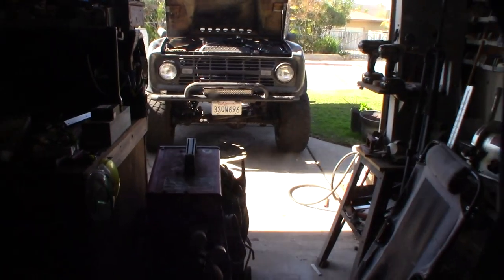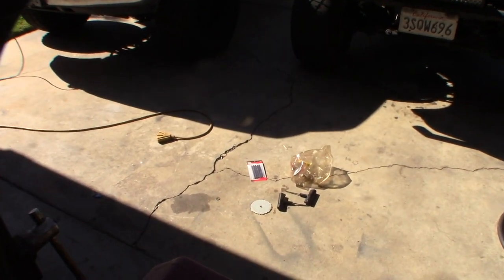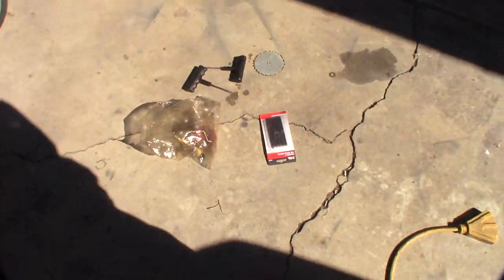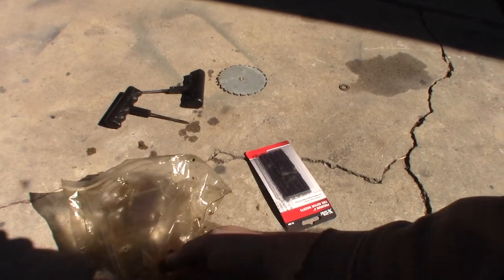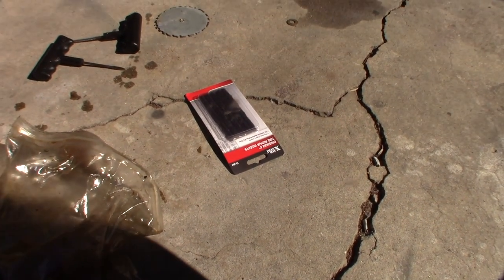Hey guys, it's been a while since I made a Bronco video. The other day I noticed my tires started leaking some air. I've actually used these in the past — this is an old bag that I have. I kind of got some oil in it and messed them up, so I had to buy some new refill strips, or like the plugs.